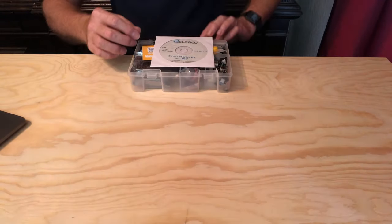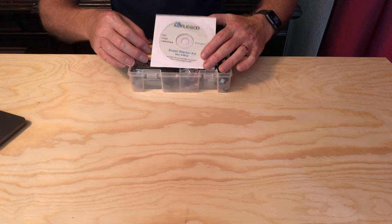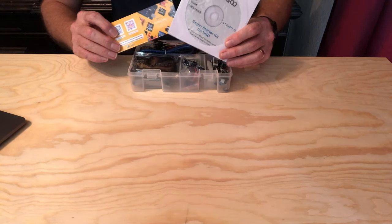So this is the kit, and it comes in this really nice little carrying case. Let's open it up and take a look inside. Wow, this little kit is jam-packed with stuff. I don't think they could have stuck anything else in here if they tried.